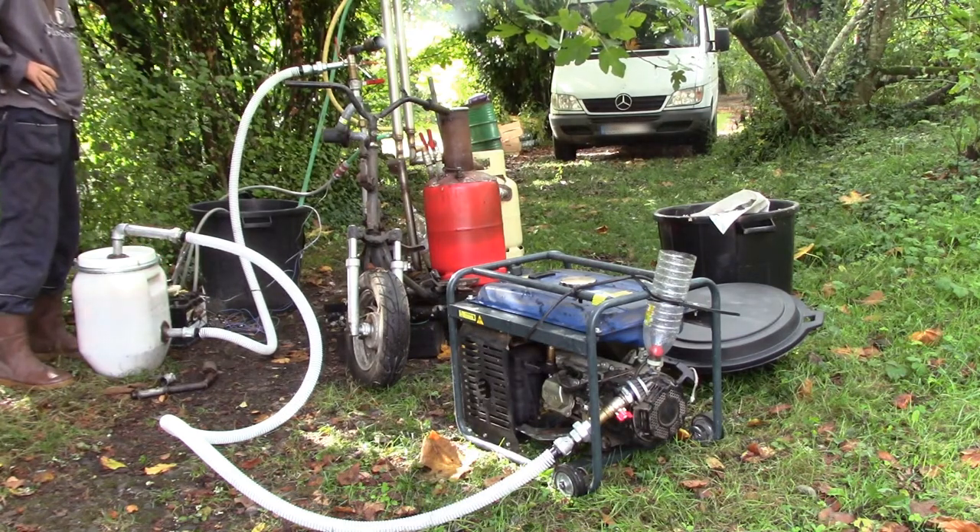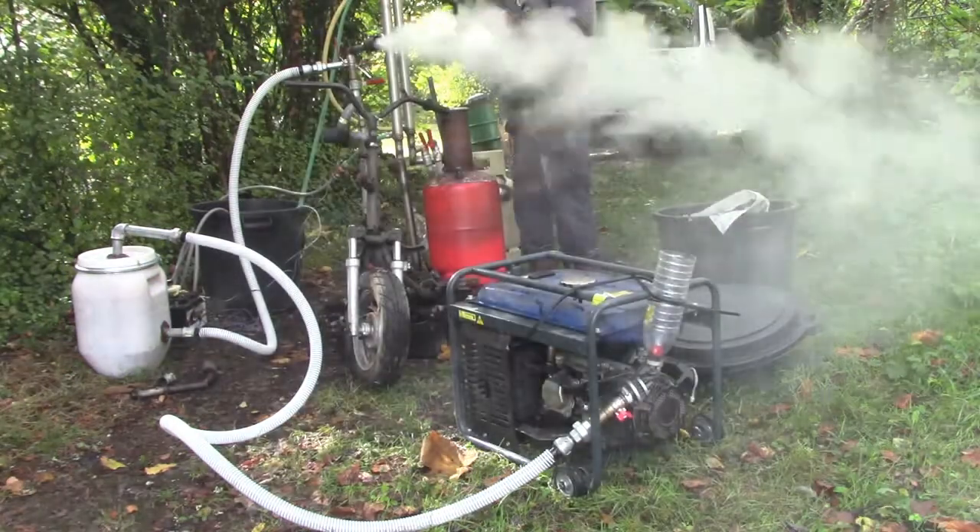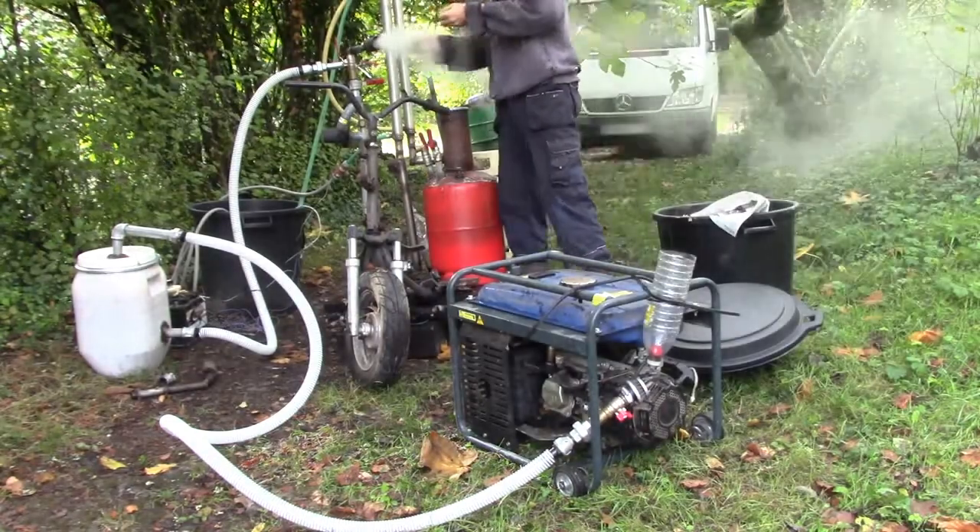I let the gasifier warm up for about 16 minutes, but I think I could considerably reduce this heating time.